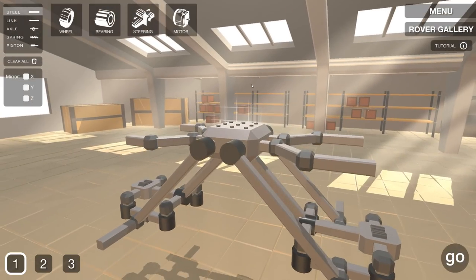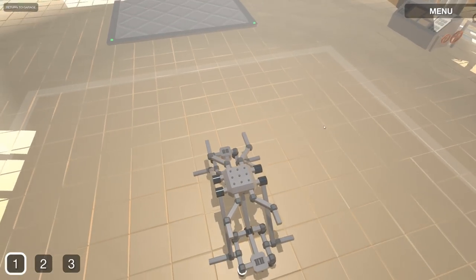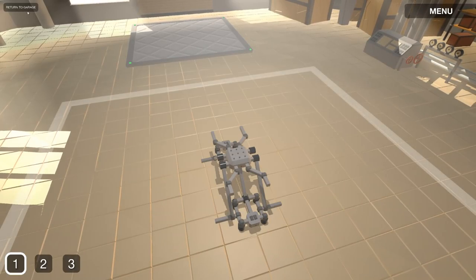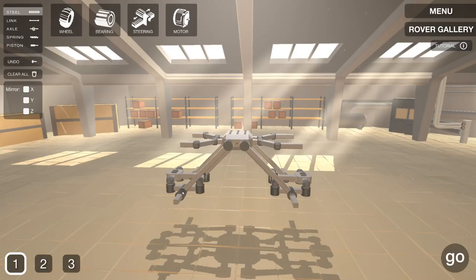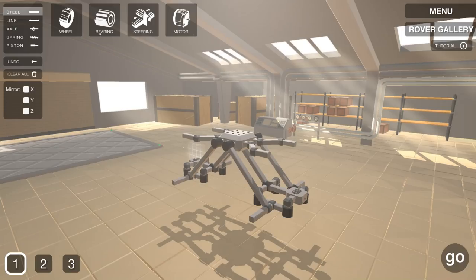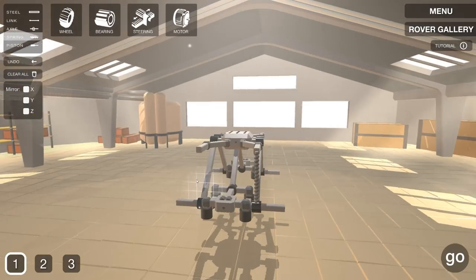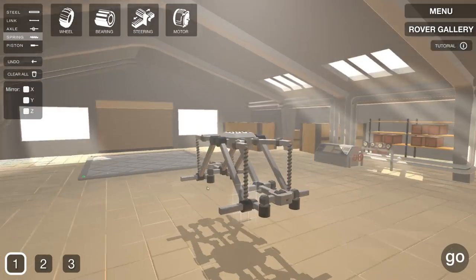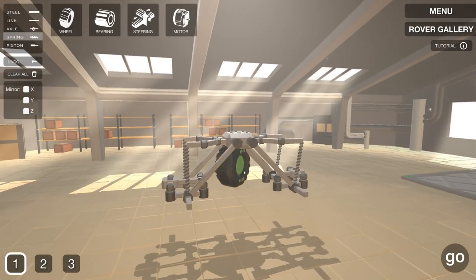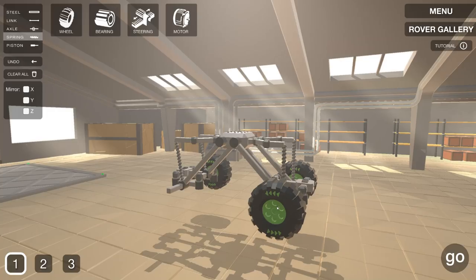Maybe we should build an axle across because it's a little bit wobbly right now. After quite a bit of trial and error, I think I got something that might somewhat work. I am NOT an engineer, so this is definitely the most complex thing I've ever done in a vehicle building game. I do have front and rear steering now - as you can see it does kind of work. I'm going to add one more bearing for this beam itself to make sure my suspension is really the focus of this build.